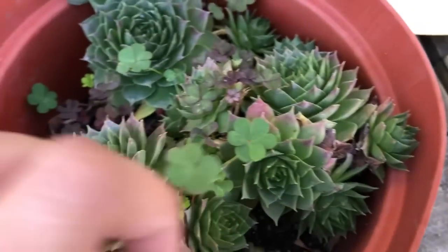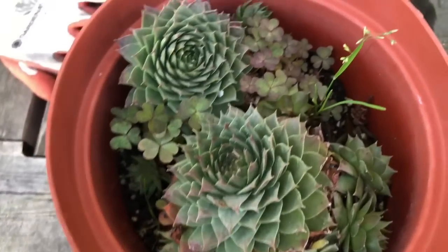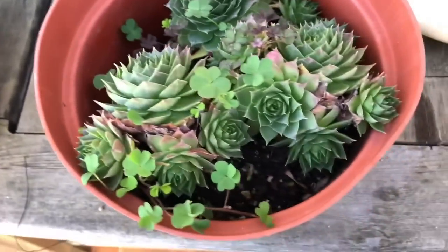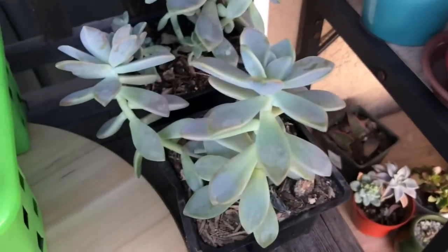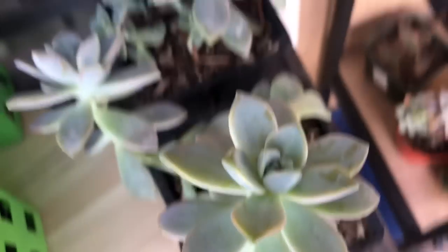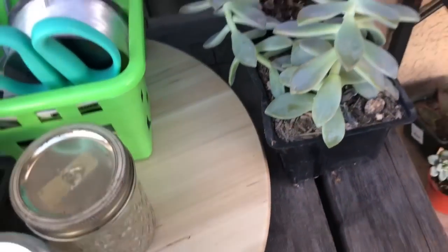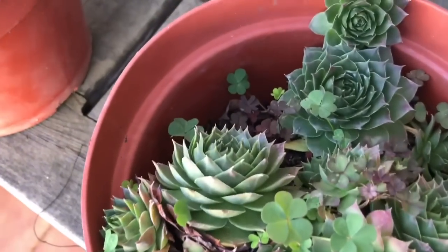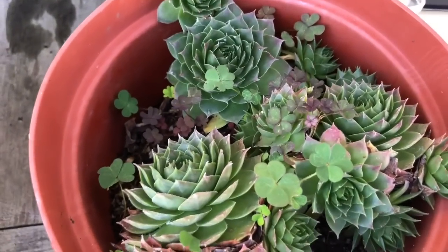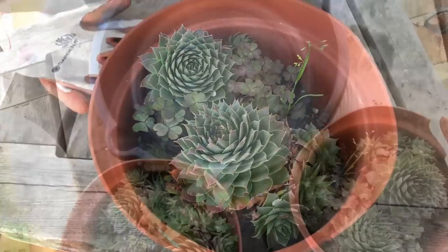I also have these with weeds growing in that I need to clean out. I want to show you how I'm going to transport these plants. These ghost plants — I'll leave these; my aunt wanted some in her arrangements so I picked up some. Those are very hard to transport because the leaves pop off, but I'm going to do my best. Any leaves that pop off I'll just go ahead and propagate.